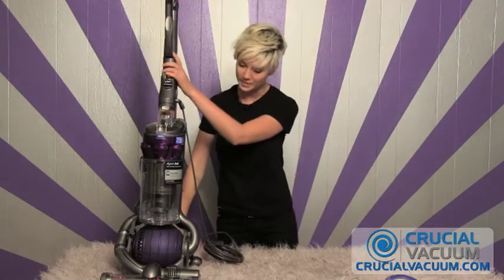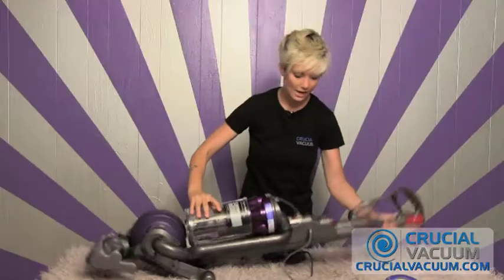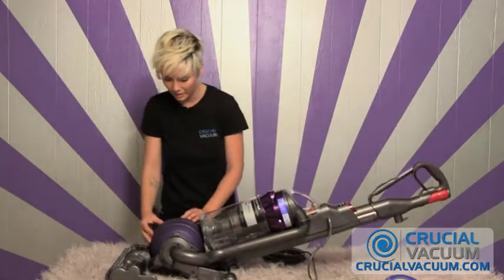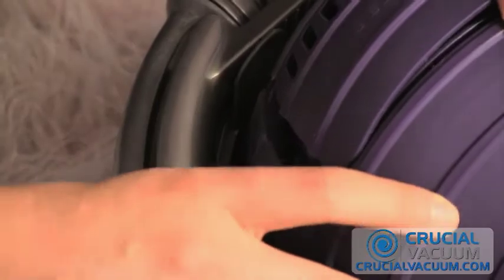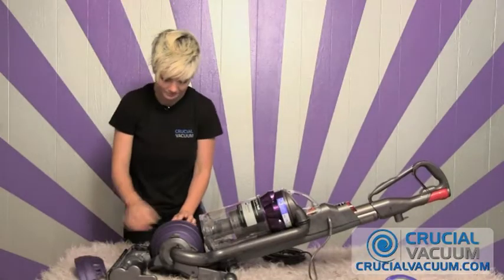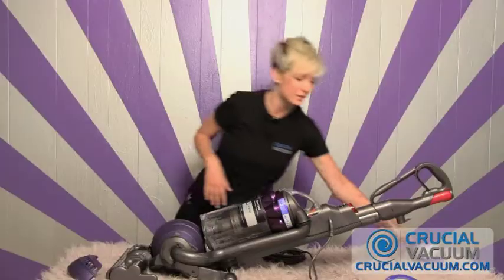To remove the post HEPA filter, you're simply going to pull down this lever which releases the vacuum. Now this ball over here, you're going to make sure that it's lined up in front of you. Press this little button down and slide it until it releases itself. Take out this post HEPA filter, press this red button, slides right out, toss it away.